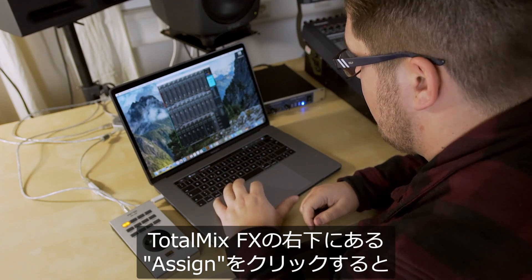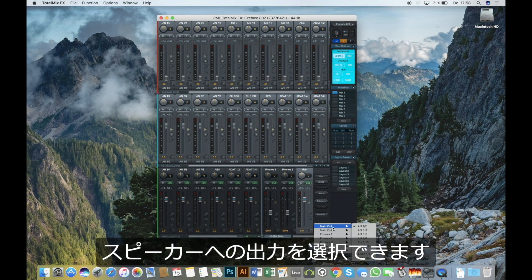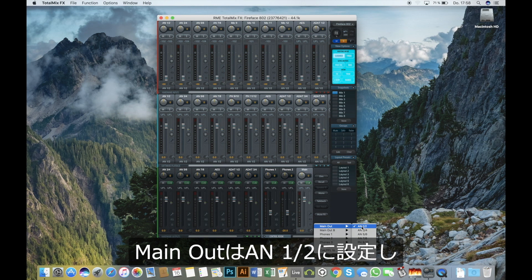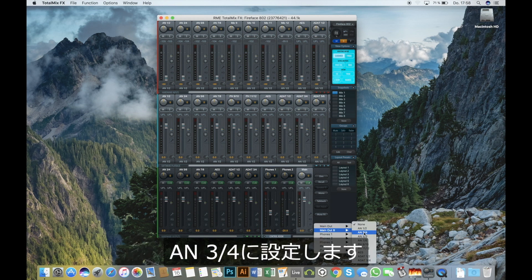In TotalMix we go to the right-hand corner and click on Assign. We can then select the speakers — the main out will be balanced outputs one and two, and speaker B will go to outputs three and four.